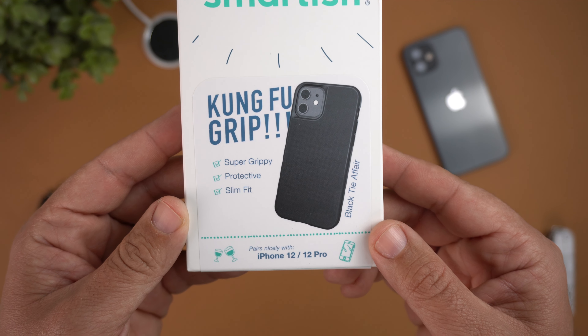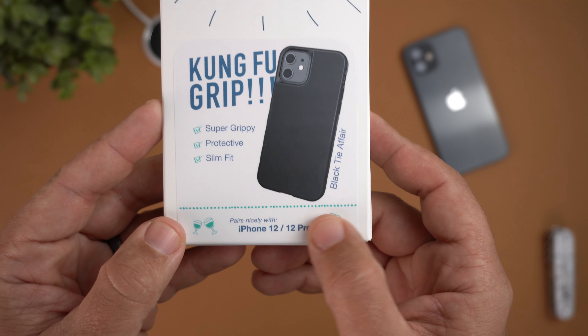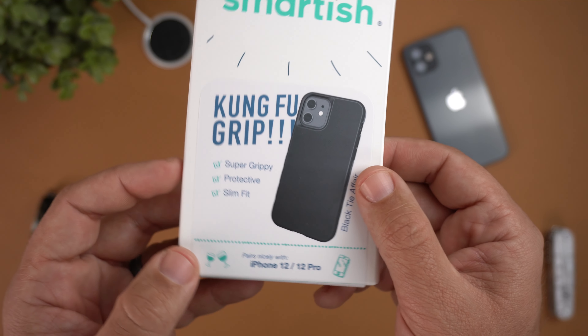It says Smartish here at the top — this is the Kung Fu Grip, and as you can see it's super grippy, protective, and slim fit. The color is called 'Black Tie Affair,' and I really like the different names they give their colors. There are about five or six other case colors for this particular Kung Fu Grip, and I'll link those down in the description as well. It does pair nicely with the iPhone 12 or iPhone 12 Pro.